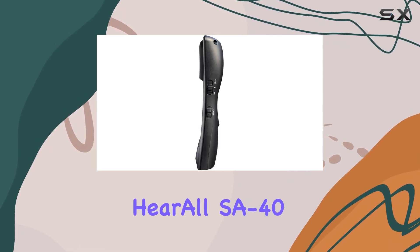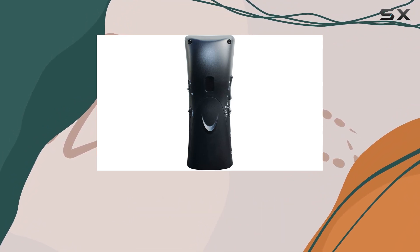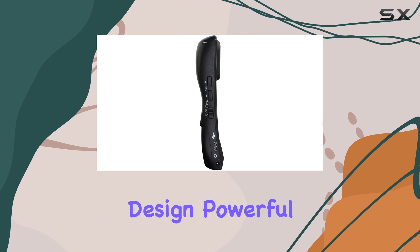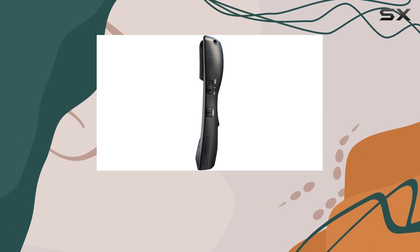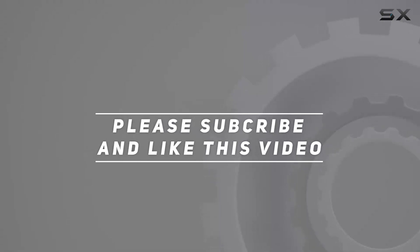In conclusion, the Serene Innovations Hear All SA40 Bluetooth amplifier is a reliable solution for anyone seeking enhanced call clarity on their mobile devices. With its user-friendly design, powerful amplification, and compatibility with various smartphones, it's a practical choice for those looking to improve their phone call experience. Check out the video description for an updated price, and thank you for watching.